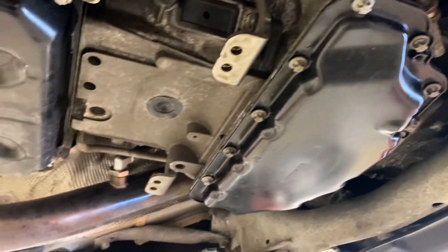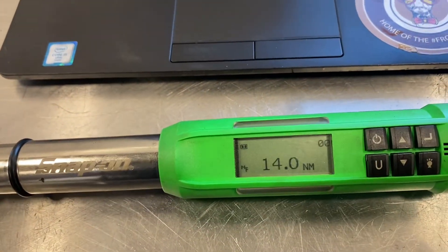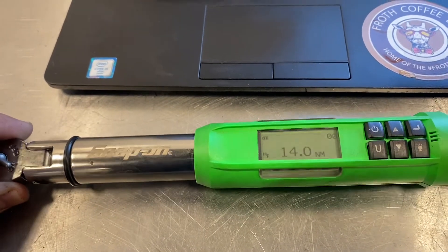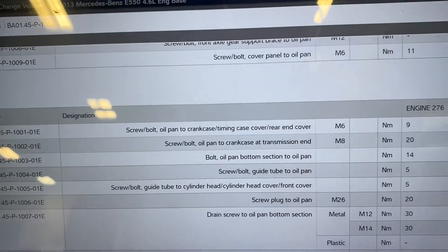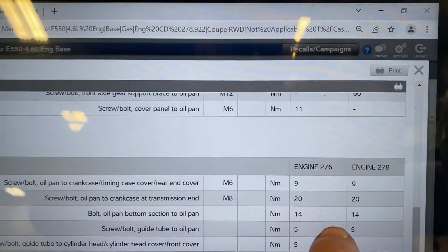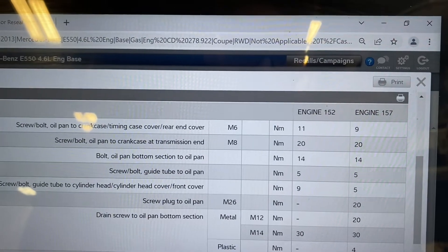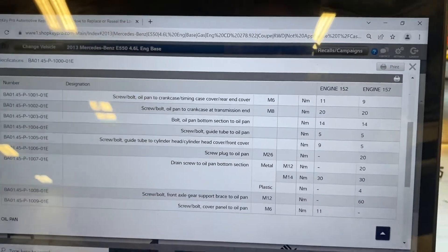Now that you're ready to torque the oil pan, you're going to torque it to 14 Newton meters. This is not foot pounds, this is not inch pounds — these are Newton meters. If you torque it to 14 foot pounds or anything else, you will pull the threads out of the aluminum upper pan, and that's a whole other story. This spec is for the bolt from the lower oil pan to upper oil pan — 14 Newton meters. That's for the M278. If you have the M157, it's pretty much the same thing; the motors are extremely similar, so the torque specs are also extremely similar if not the same.